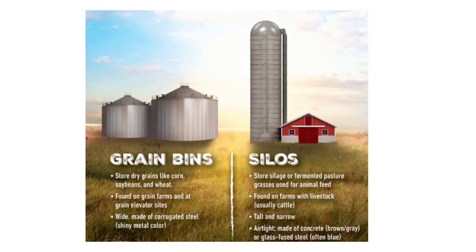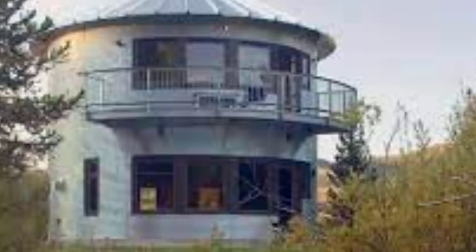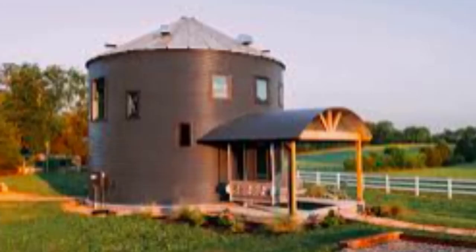I want to point out the difference between a silo and a grain bin - they are not the same thing. Here are some pictures so you can get an idea. Some people live in them, some people have old ones on their property and remodel them and move into them. What we're going to do is turn ours into a VRBO - a short-term rental, vacation rental by owner - and we're making it large enough for a family of at least eight people to come and stay.